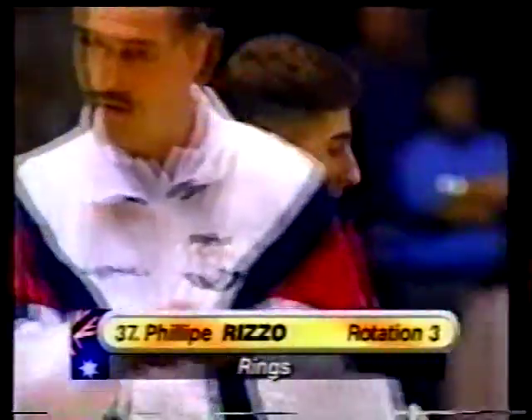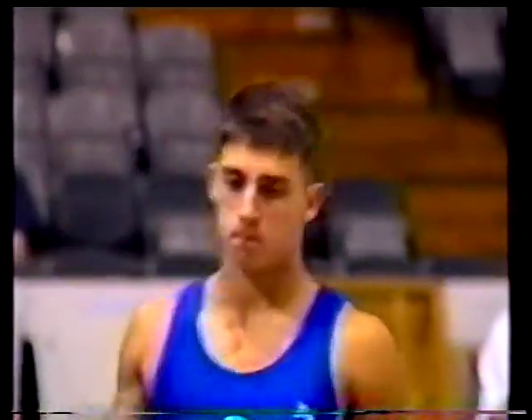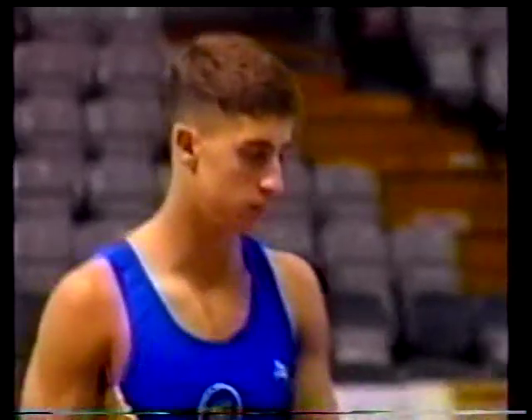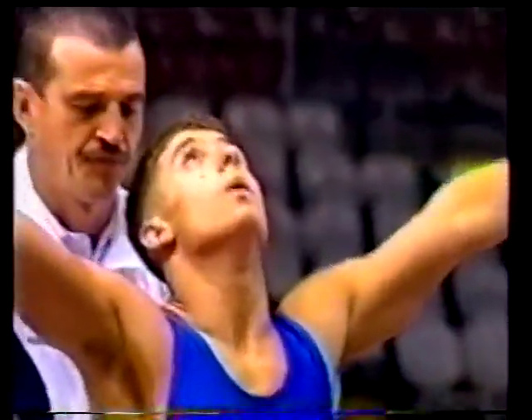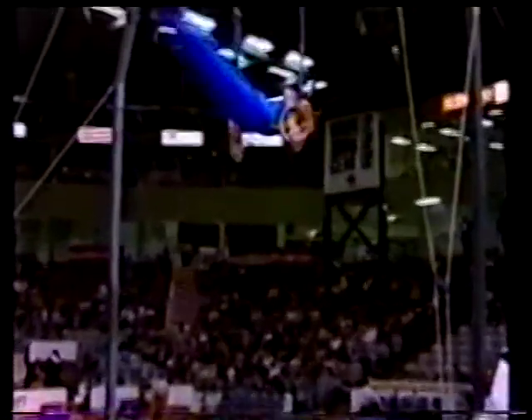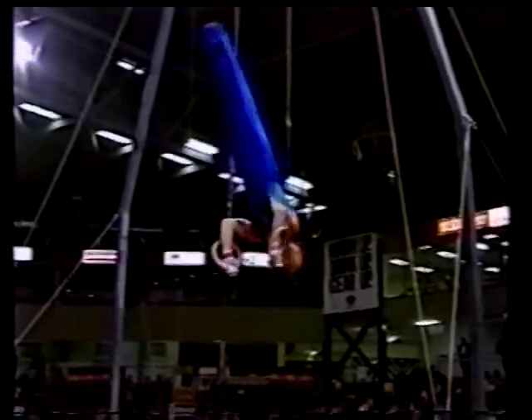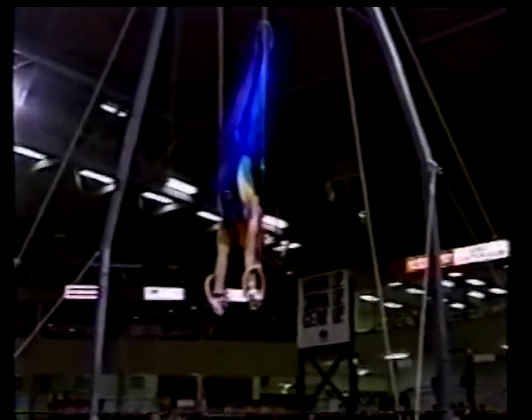And now Philippe Rizzo representing Australia on the rings. At 16, along with Justin Ning, he's the youngest member of this Australian side. Rings is a very difficult event for young men — they need to build quite a lot of muscle bulk to be successful on this apparatus. Rizzo has shown huge improvements over the last year.